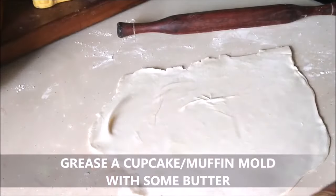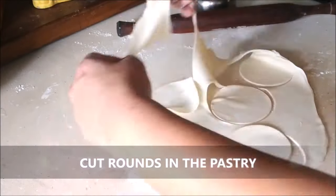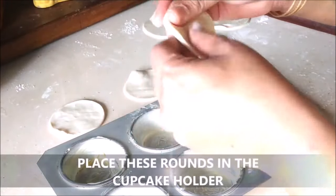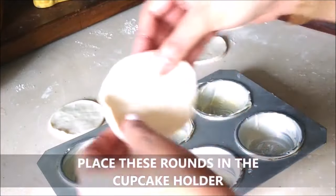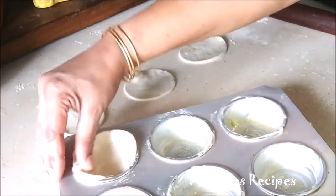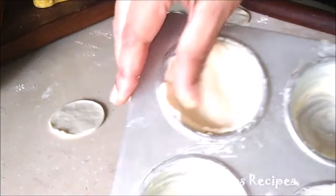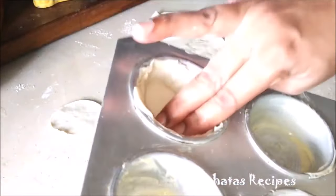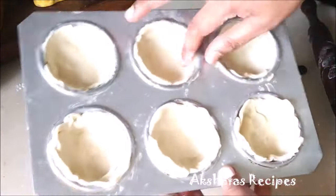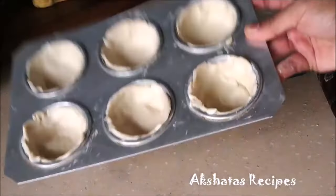I'm going to grease a muffin tin with some butter. I'm going to take any round object like a vati, or a mold, and just cut them up into six rounds. Then I'm going to place them into my muffin holder. Ensure that the pastry is in line with the muffin holder — it shouldn't be too far outside or only halfway through. It should exactly touch the tip of the muffin holder. Just dab down the base of the pastry and set this aside.